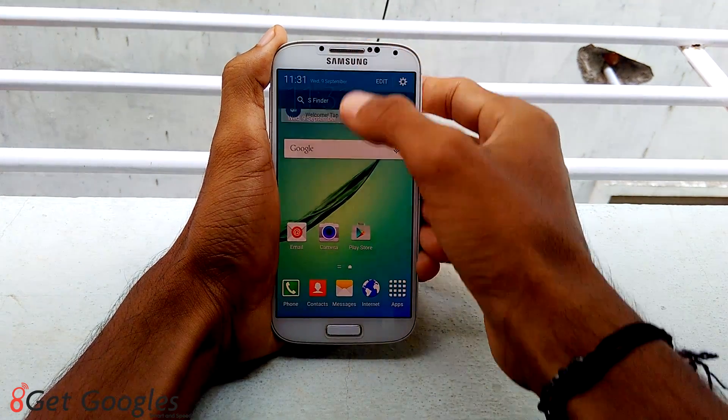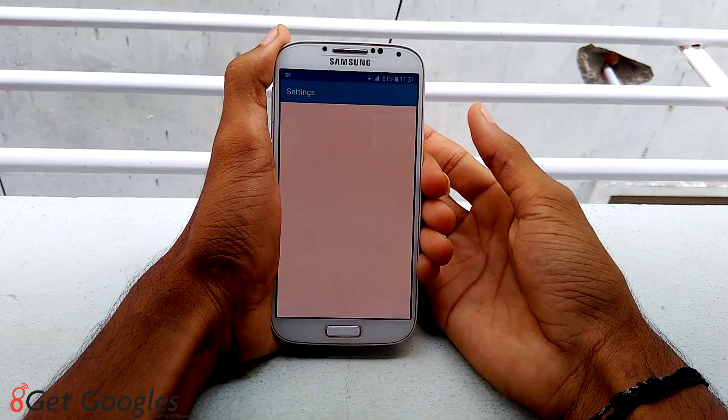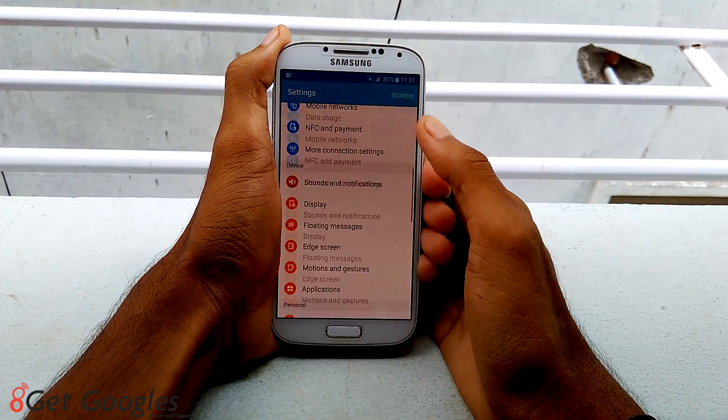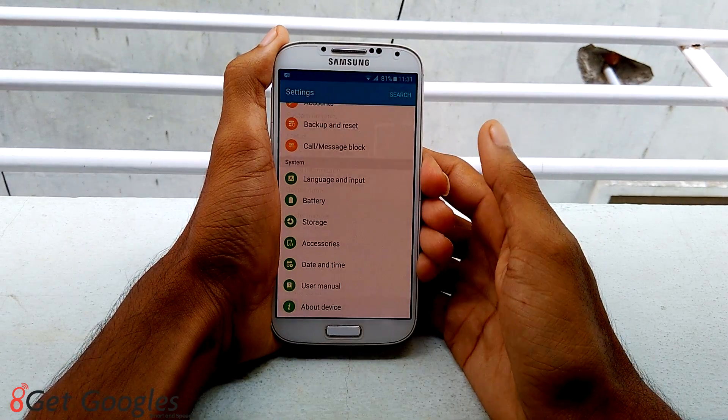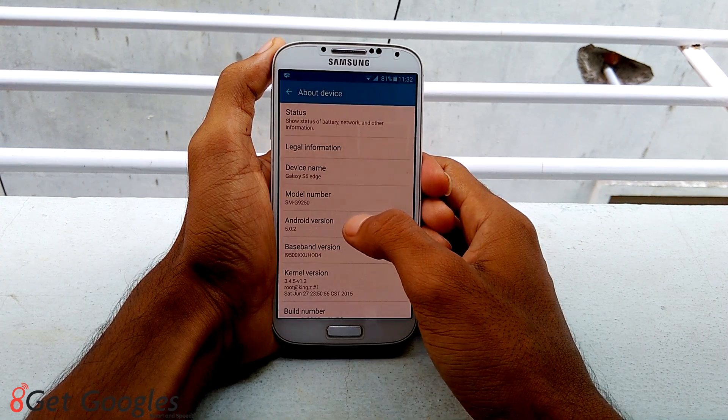There is a wallpaper behind the dialer — you can see it. Let me check the notifications. Yeah, it looks fine. Let me show you the settings. Go to about device, and you can see it's running Android version 5.0.2 and your device model number has also been changed.